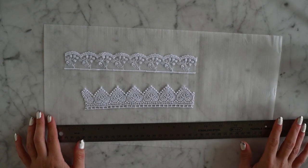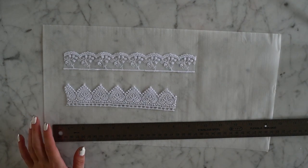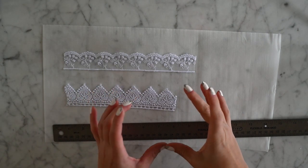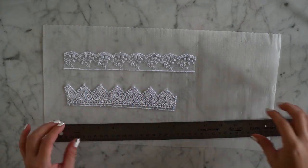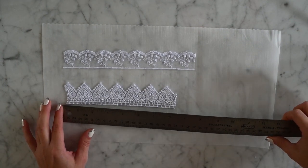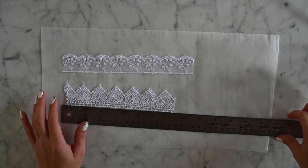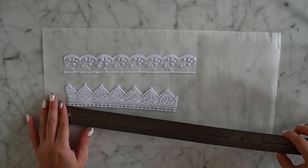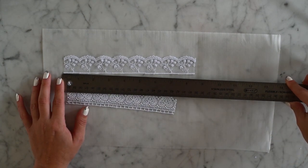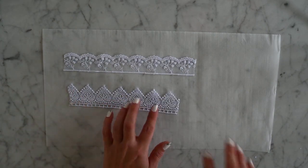Okay guys, so the first thing we're going to do is measure and cut our fabric. I've seen tutorials that say to cut 11 and a half inches, but that's going to take up basically the whole top of the baby's head. If you want a tiny one, you'll have to cut them smaller. I'd suggest cutting the fabric in different sizes for variety. This one is seven inches — really tiny — and this one is eight and a half inches.